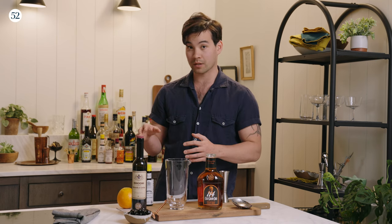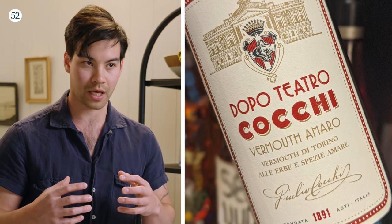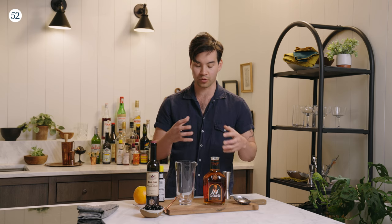If we used another vermouth that had a higher spice content — such as, say, Dopo Teatro Coqui — it's a little dark, it's a little heavy. There would be a lot of competition happening at once and we would lose a lot of the subtlety of the flavors. This finds a sweet spot in between both of those.